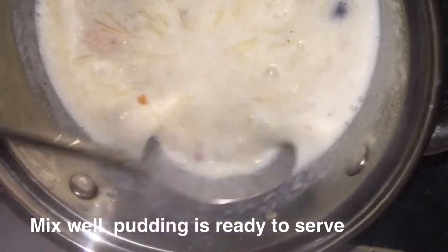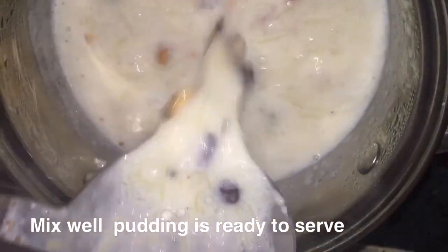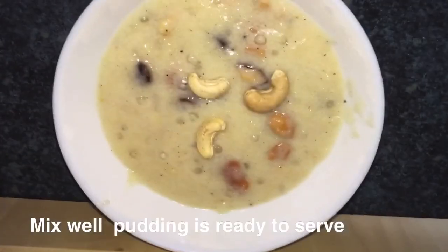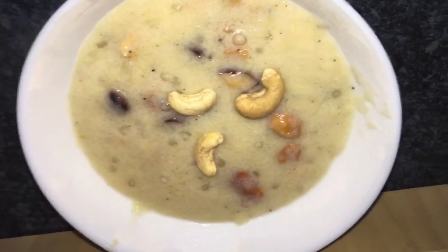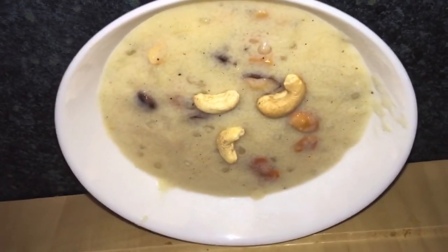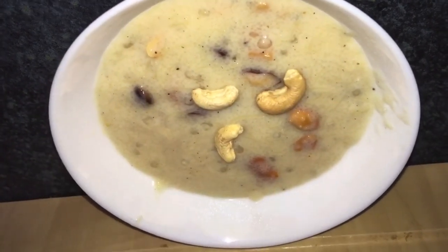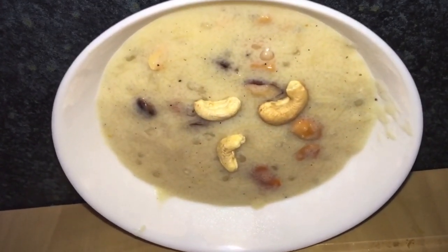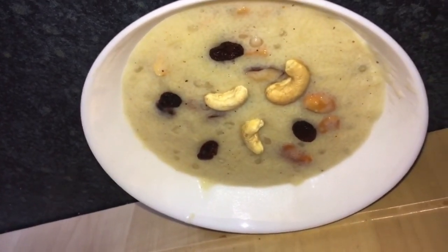This Kiri is very tasty. You can mix in any other dry fruits according to your taste. This recipe is very tasty, yummy, and healthy too. Please like, share, comment, and subscribe to my channel for more recipes. Don't forget to press the bell icon. Thank you for watching.